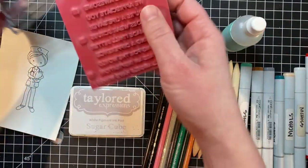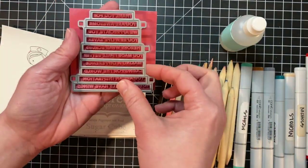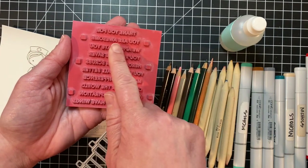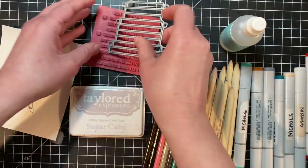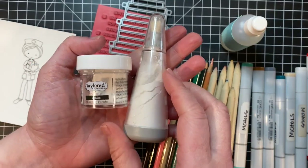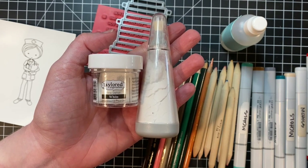We have a very special release that is perfect for expressing your gratitude to our healthcare workers. This is Mini Strips Lifesaver and it includes 10 sentiments that you can use on their own or combine to use on your projects. It coordinates with the Mini Strips die so you can cut out all those sentiments with one pass through your die cut machine. I'll be using sugar cube ink along with some white embossing powder and my powder tool for embossing.